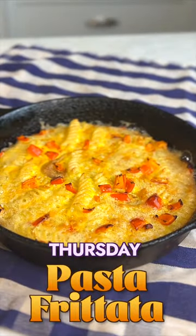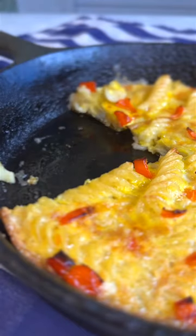Number three is making it into a frittata with any leftover vegetables or cheese, delicious every time.